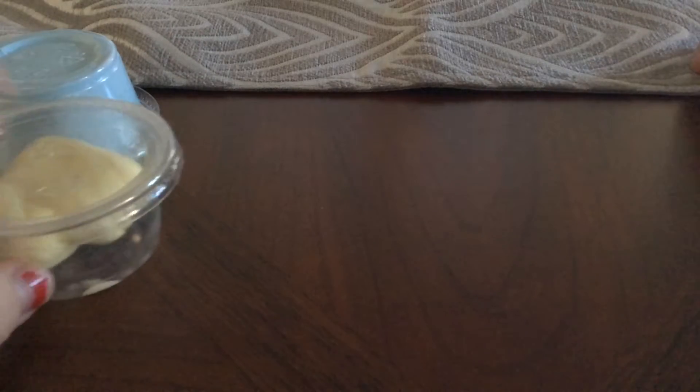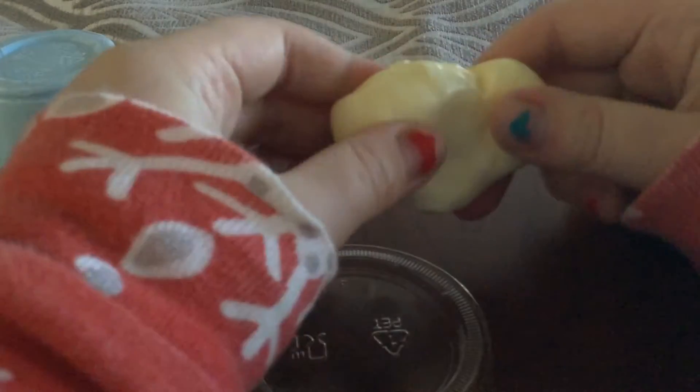Hey guys, welcome back to Eenie's channel. It's Elle, and I'm going to be showing you my slime I made today. So the first one, my sister gave to me, and I'm just going to be showing you this slime.